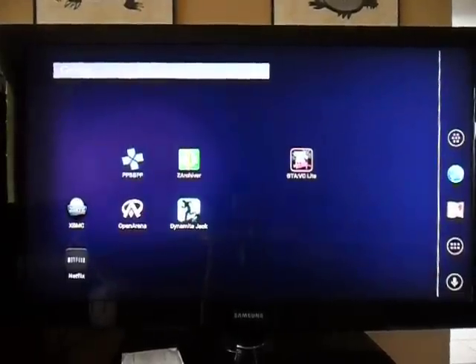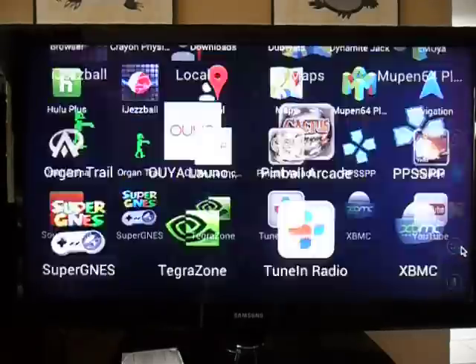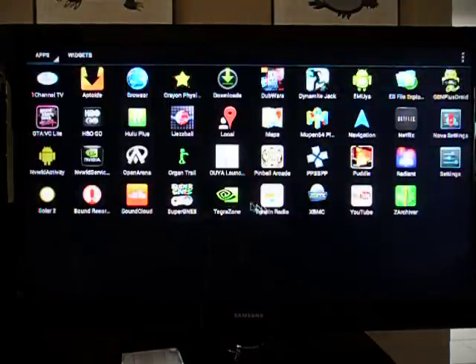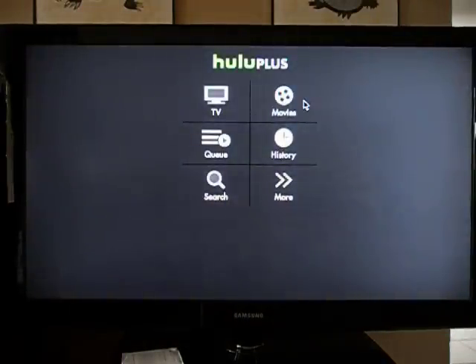Alright, we're going to test out Hulu Plus today. This is the Nova Launcher on Ouya. For those of you who haven't seen any of my other videos, these are all my programs. I signed up for Hulu Plus for free for a week to test this app out.